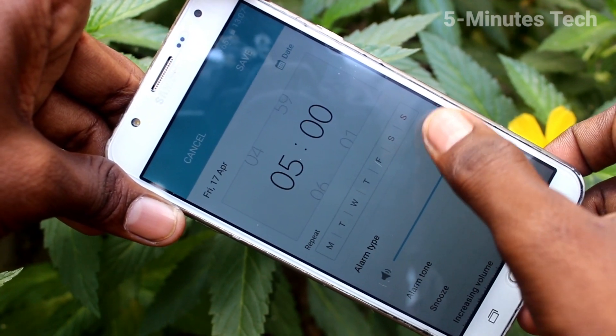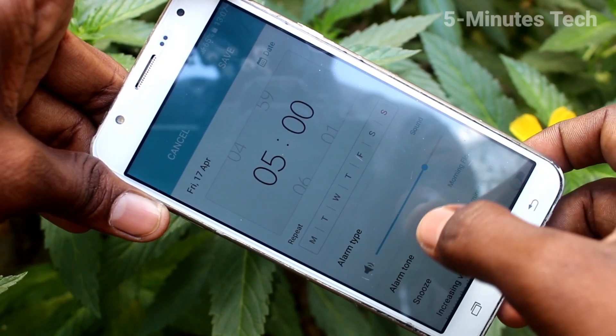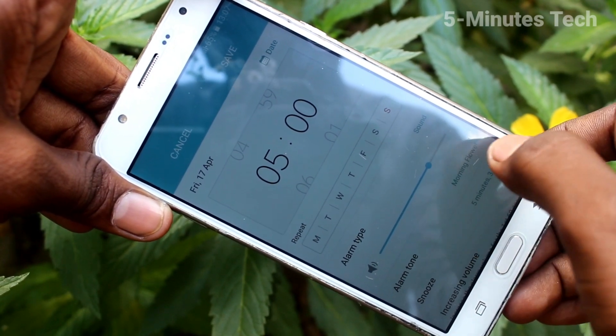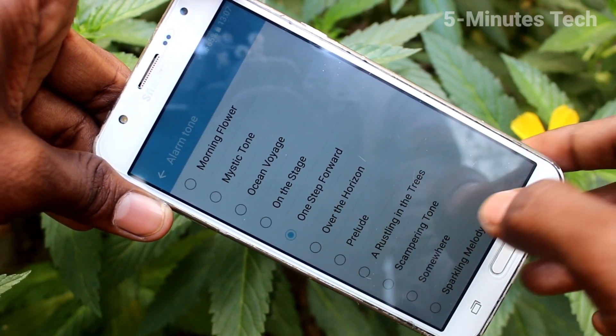Next, for Alarm Type you can select Sound, Vibrate, or Sound and Vibrate. Then for Alarm Tone, you can select a tone from the system ringtones.